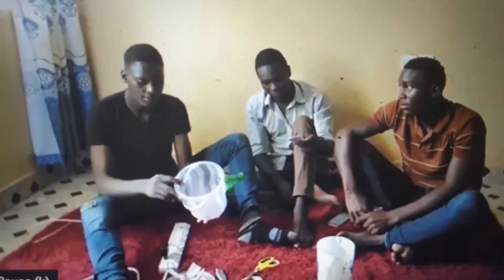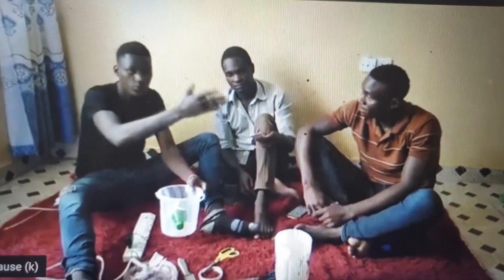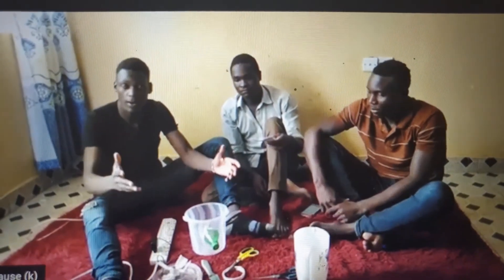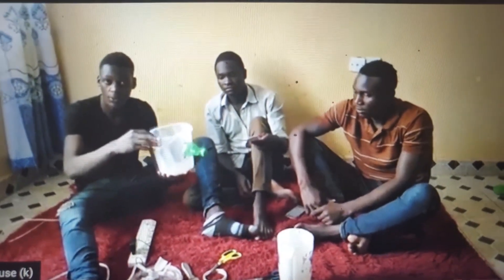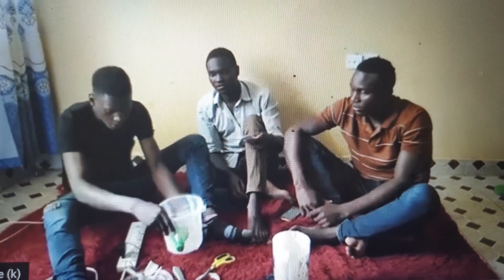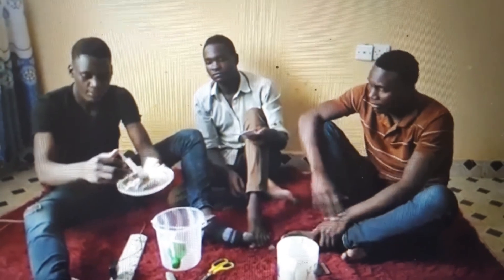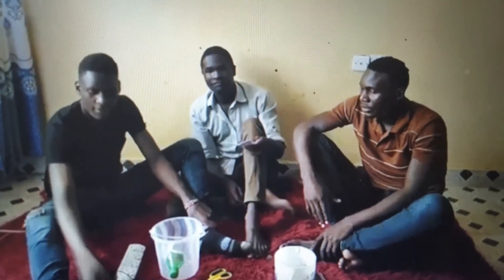Using the WIZARD technique, under W which is 'Wiping Out,' we are wiping out the room fan and the room dispenser, which are very expensive to acquire and install, occupy a lot of space, and consume a lot of power. Under I for 'Improvisation,' we have improvised a motor from a radio cassette, a simple power source using a phone charger, and a simple fan from plastic materials which are easy to acquire.